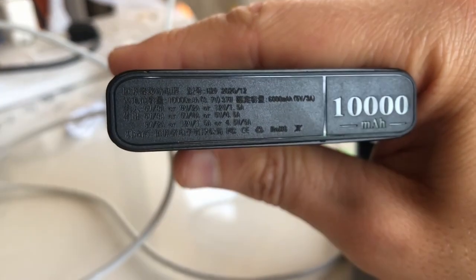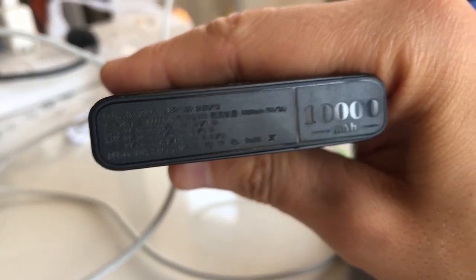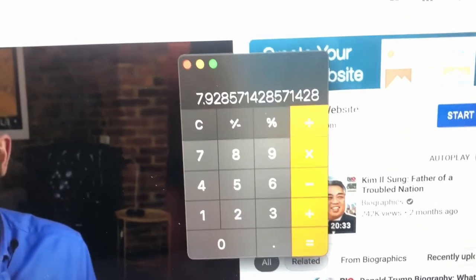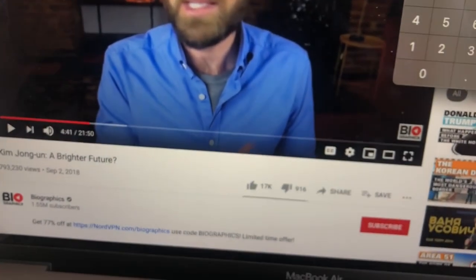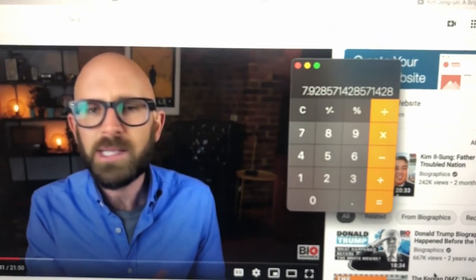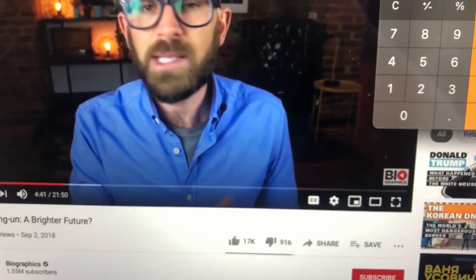This power bank is 10 amp-hours at 3.7 volts, and if you count it up it gives you around 37 watt-hours, which is not that bad. It's less than a typical LED monitor, which draws 20 watts.